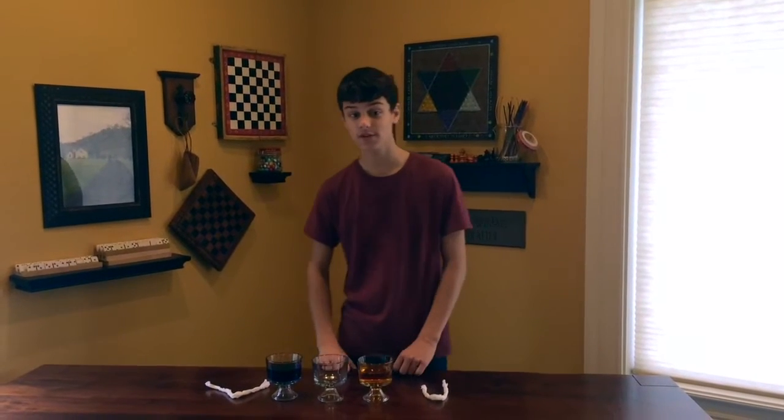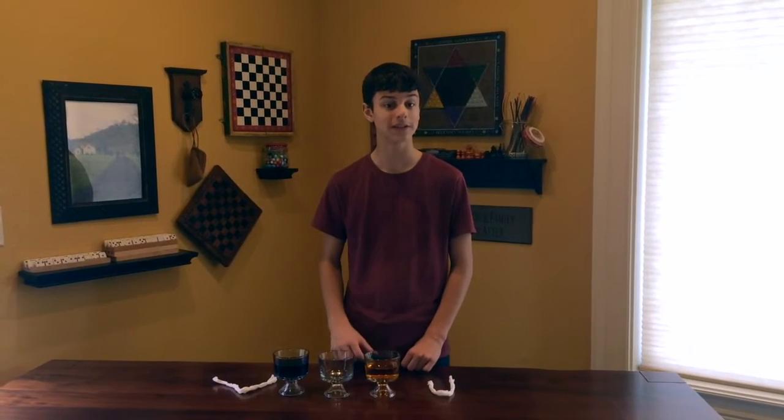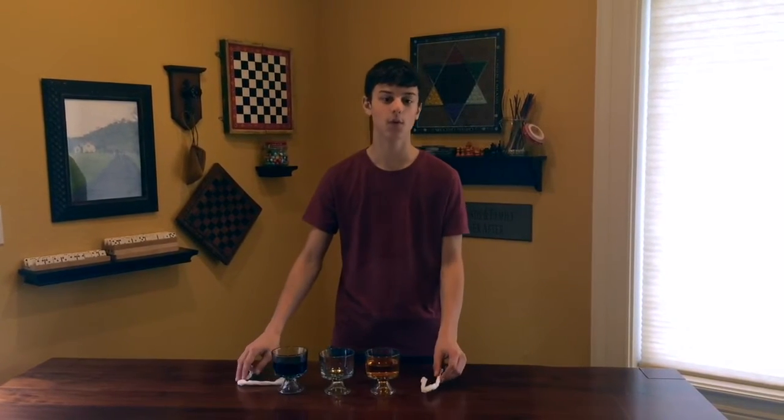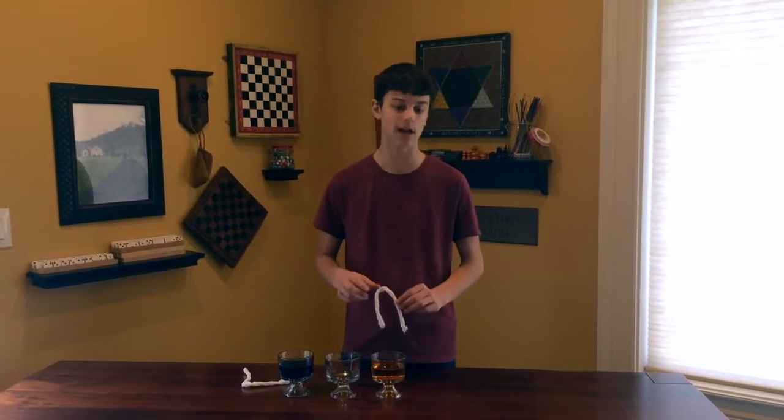Welcome to Cyanide Science Channel. Today it's just Cyanide here. As you can see, we have three glasses with the food coloring colors blue and yellow. We also have two paper towels that we will place as bridges connecting each of the outside glasses to the inner glass.